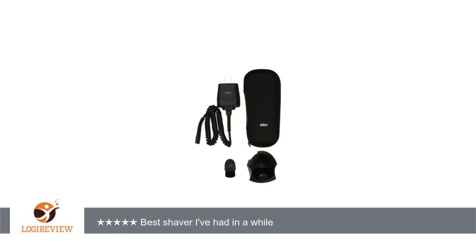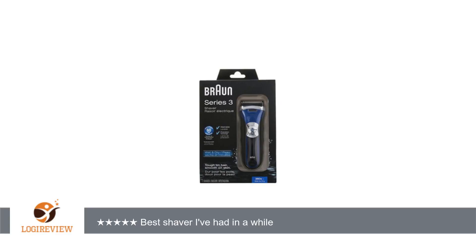I've only had this 2 weeks, so I will update the review if I find I am having any problems. It feels solid, and unlike the last Braun, I don't have to go over my face a million times to get a smooth shave.